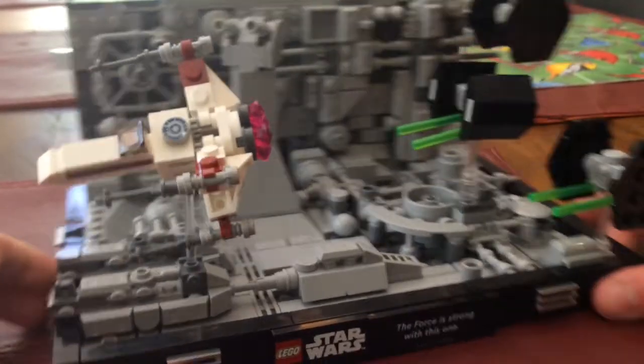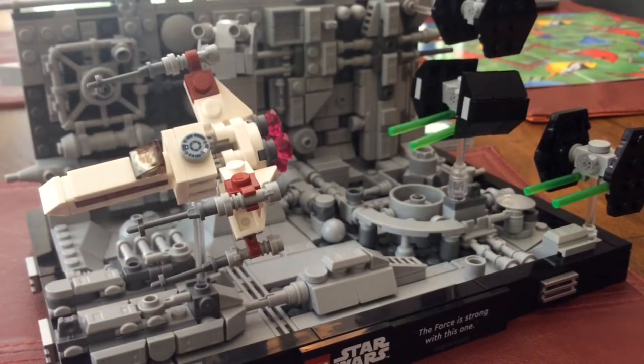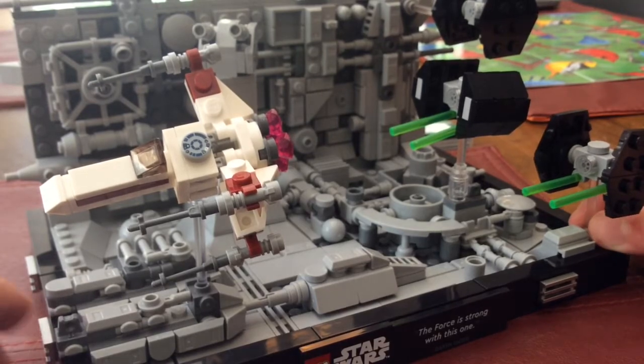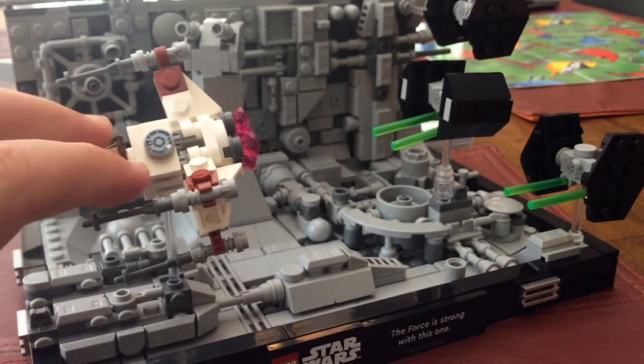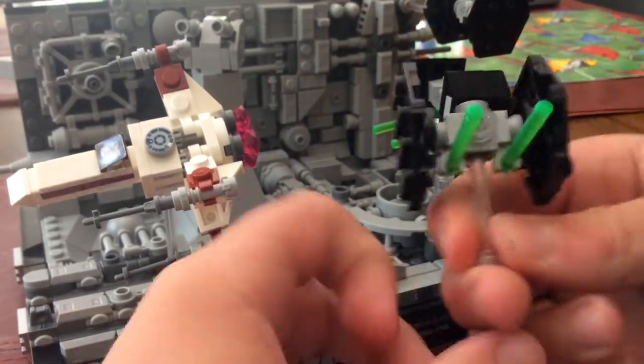Before we get into all the different details — because there's a lot — I'll just show you the Starfighters. This is the only diorama set that's not minifig scale. This X-Wing obviously isn't, and then the Death Star is zoomed in. So it's a cool different scale.